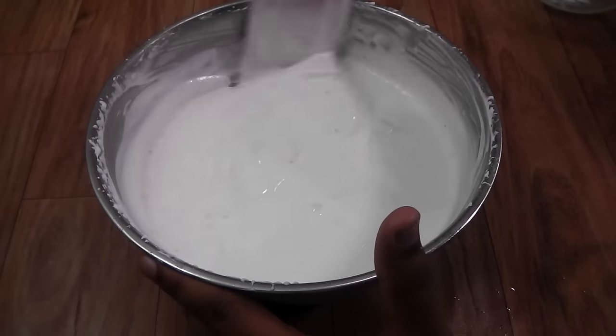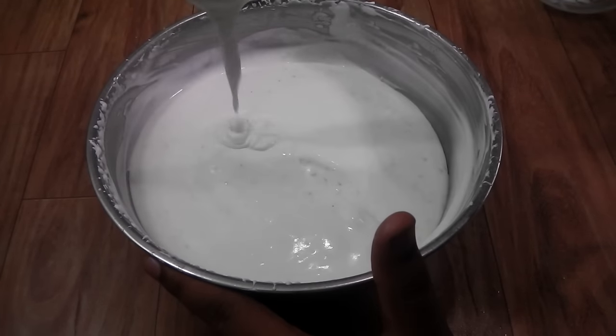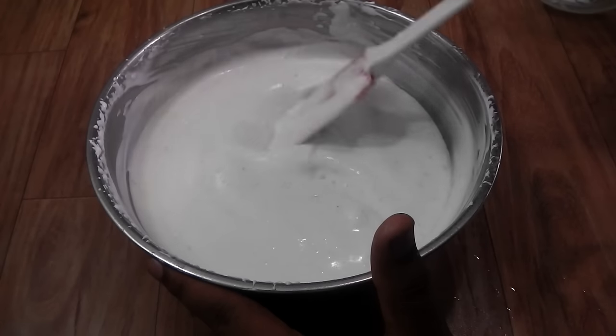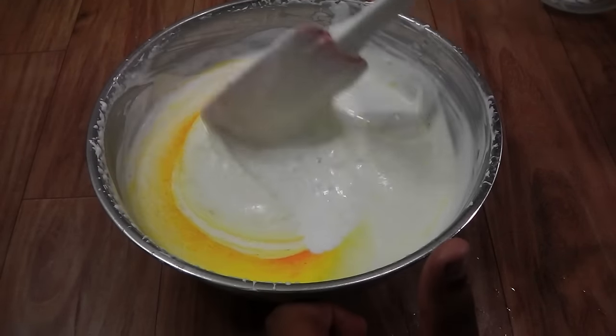If you want that little bit of yellow tint to your ice cream like the market ones have, you can add a pinch of yellow food color. I'm going to add a pinch of yellow food color now. Fold this really well and then we are going to set the ice cream.